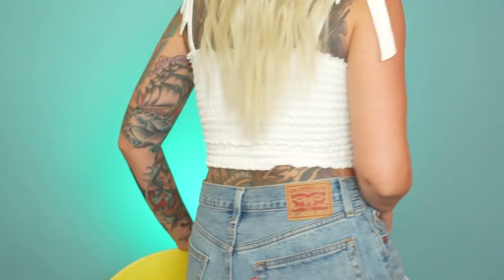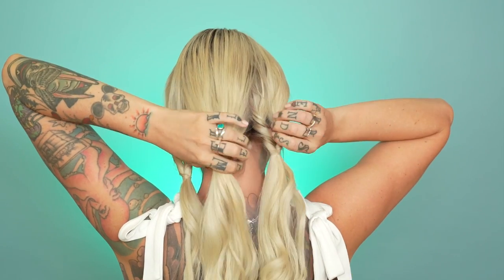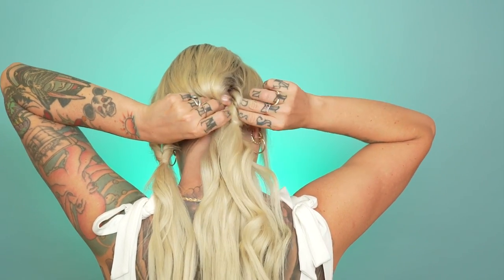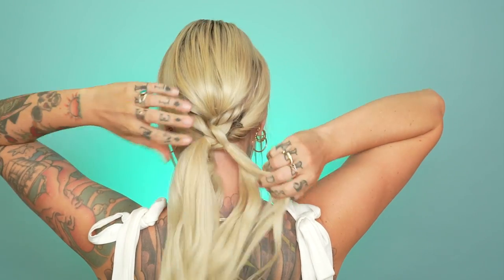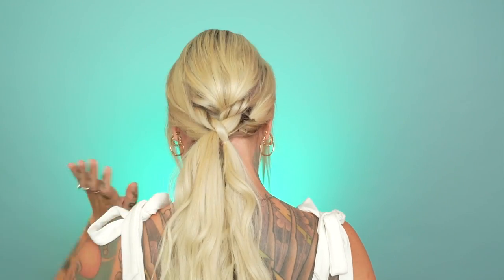She makes this look so freaking easy. So we've got the three sections here. Each of these — it seems like she finds the middle and flips it through, then does it to the other two sections. So then the middle one goes through here, then the side one goes through the middle one on that side, and then that is supposedly the whole hairstyle.